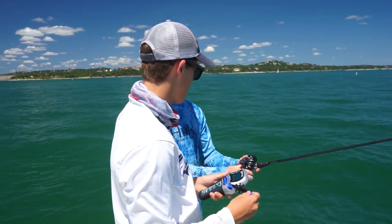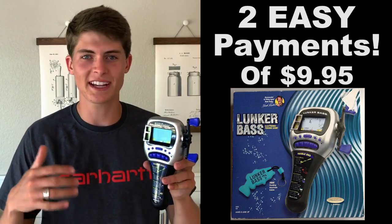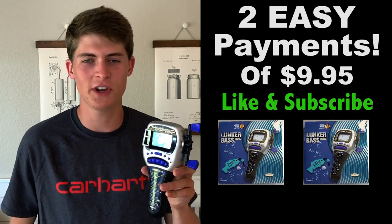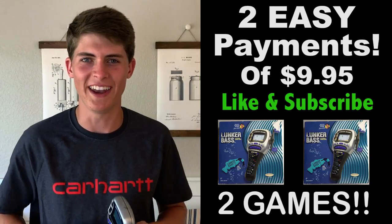Tyler, why don't you use a real rod? Yeah, you're right. You can get your very own Lunker Bass Fishing video game for just two easy payments of $9.95. But wait, there's more — if you like this video and subscribe within the next 10 seconds, you will receive not one but two Lunker Bass Fishing video games for still two easy payments of $9.95. Double the bass, double the fun.